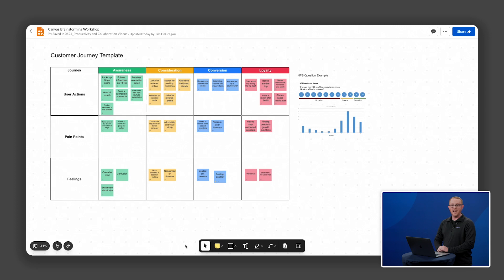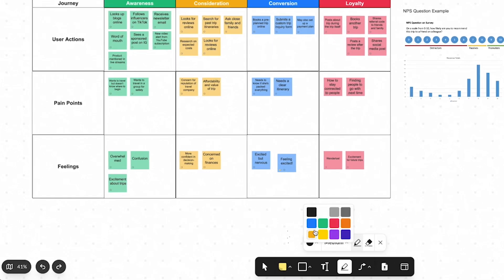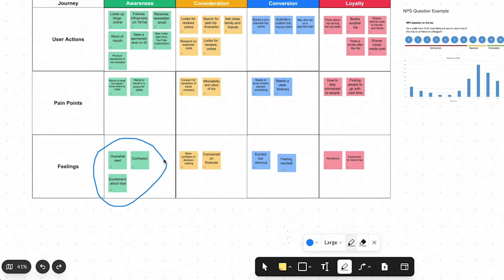In this video we'll learn how to draw and erase on canvas with the pen tool. I can easily draw and annotate on my canvas board. From the navigation bar at the bottom, I'll select pen. I can change the color and the pen size if needed. From here I'm going to group these three boxes together.